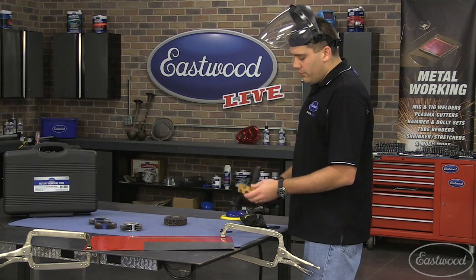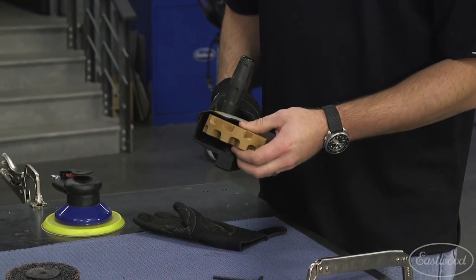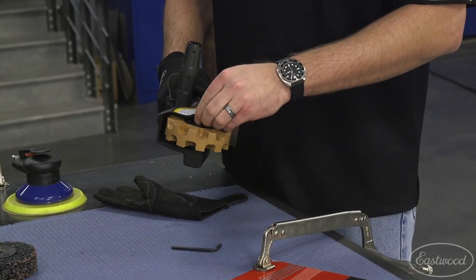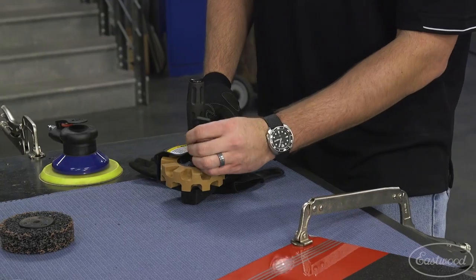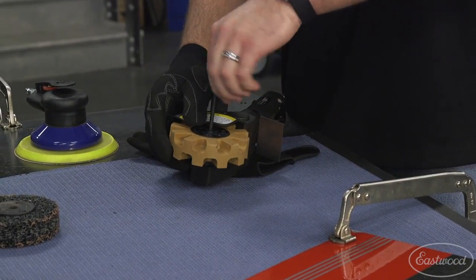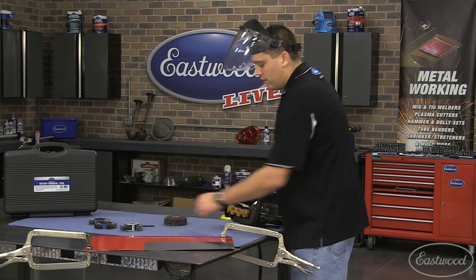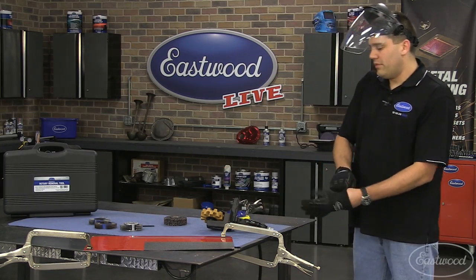Now we're going to put on the pinstripe eraser wheel. This tool has two different screws it comes with, which makes swapping between attachments very easy. It locks down in place so you know when you've got it on right — it just drops in, then tighten the Allen key down. It comes with a supplied key and there's a really nice spot for it in the blow-molded case, so you don't have to worry about losing it.